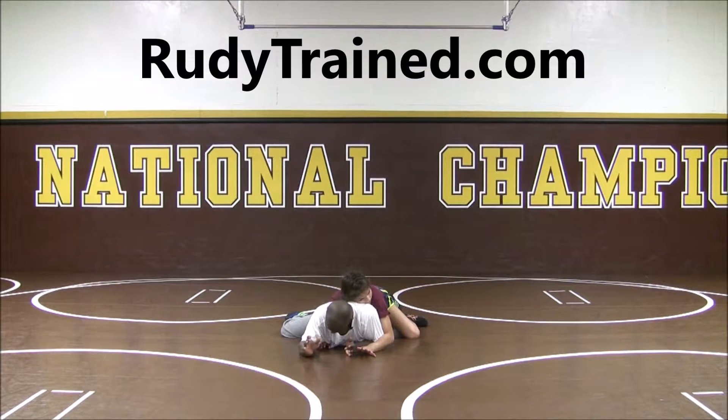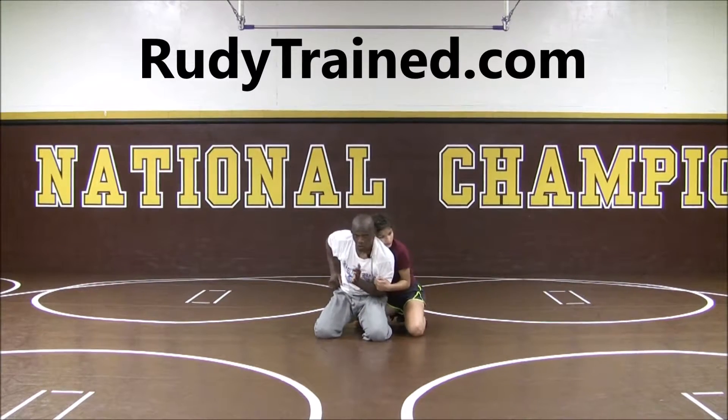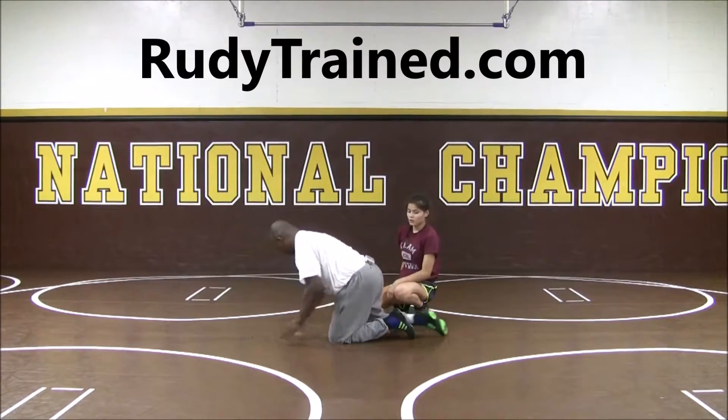Also, notice how the hands here — I'm going to block them out. Now I can get my knees to the chest. Push back. And start wrestling. Get hand control and wrestle up to my base, working towards an escape.